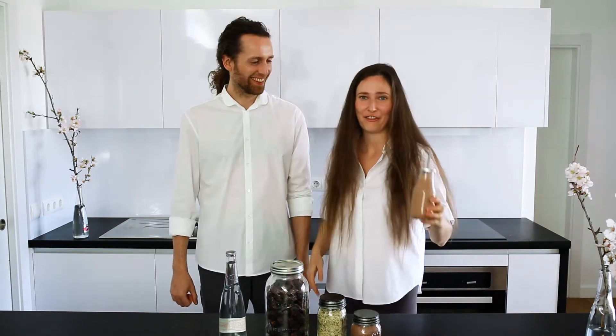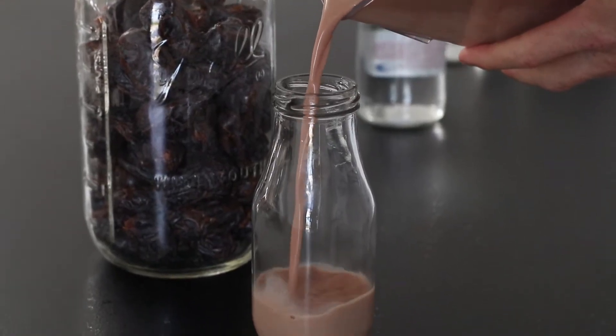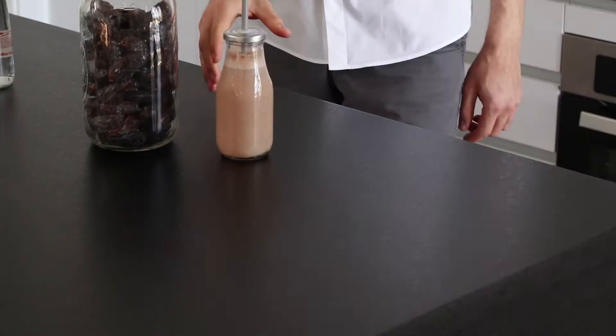Hi guys! A new recipe video! We have for you our favorite chocolate milk and it's of course vegan and healthy and raw.